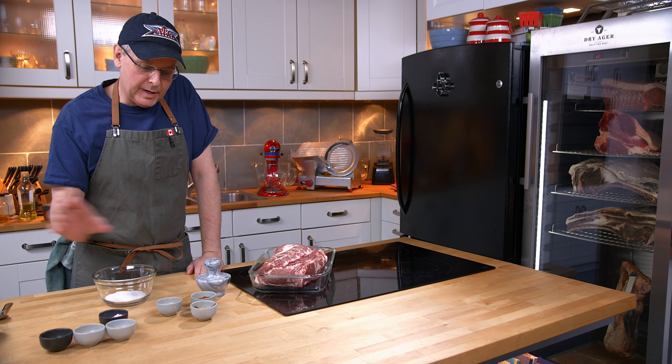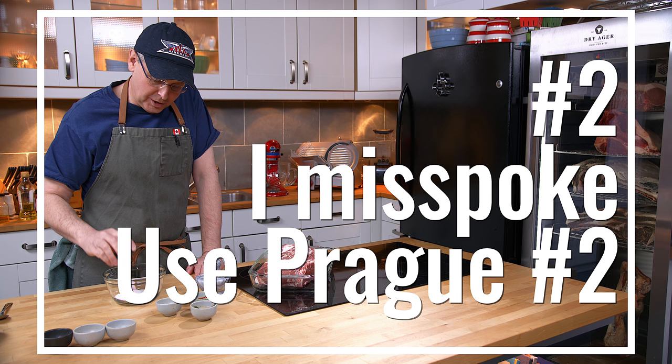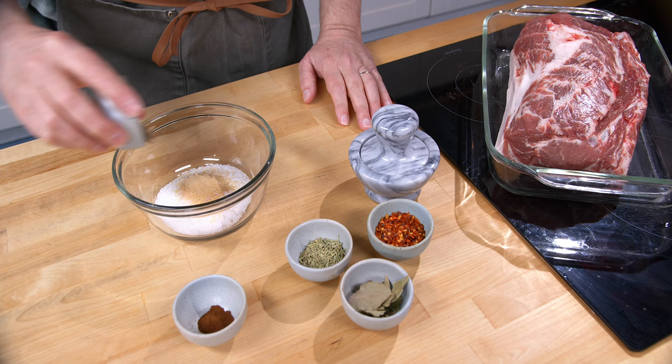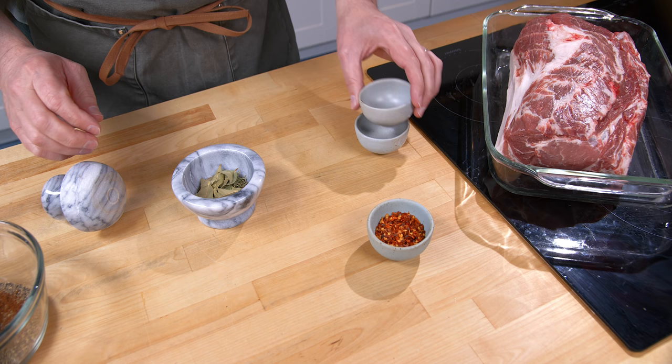I've chosen a group of spices and herbs that I think will work. This is the first time I've made it so we'll find out soon. To the salt I'm going to add Prague powder number one, or pink salt number one, and of course for everyone out there who is opposed to using this, you don't have to — just change the numbers in the recipe, which is in the description box below. To this I'm going to add some dried garlic, black pepper, and ground cloves. I'll set that aside for a moment. In my little mortar and pestle I'm going to put some rosemary leaves, some bay leaves, and red pepper flakes and I just want to grind those up a little bit.